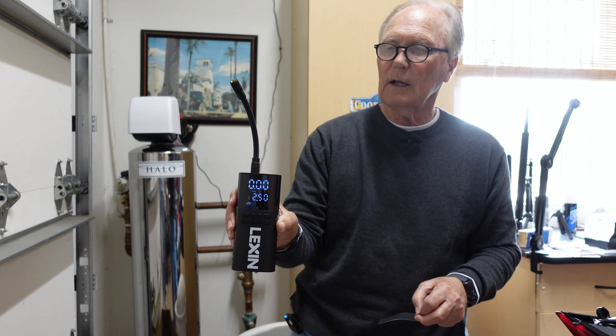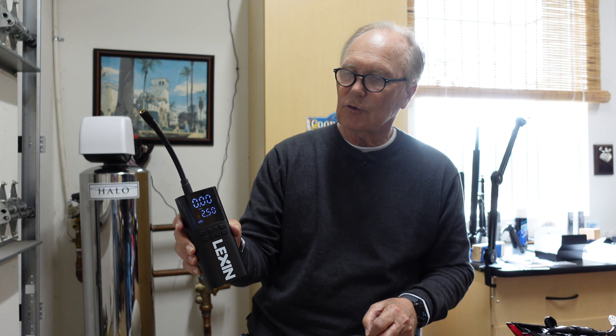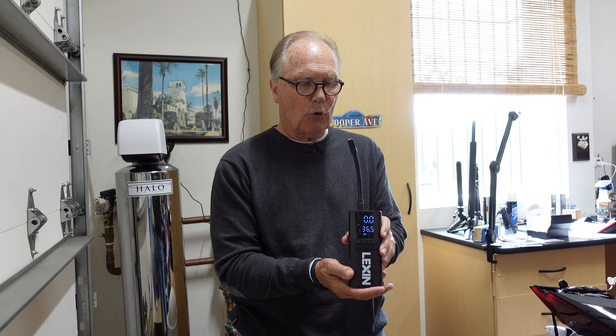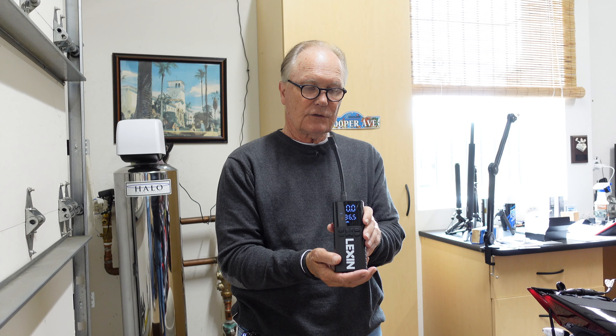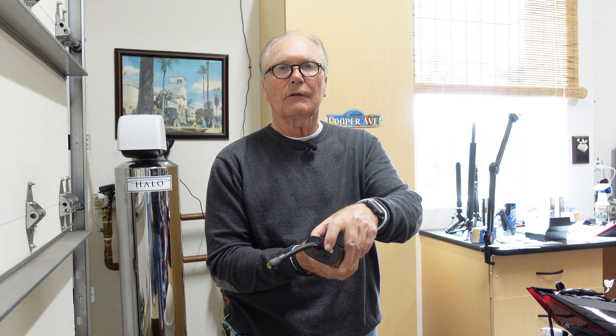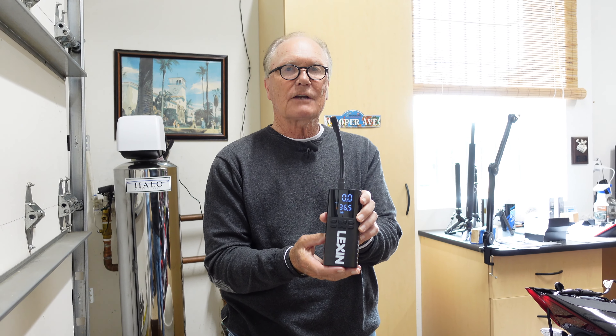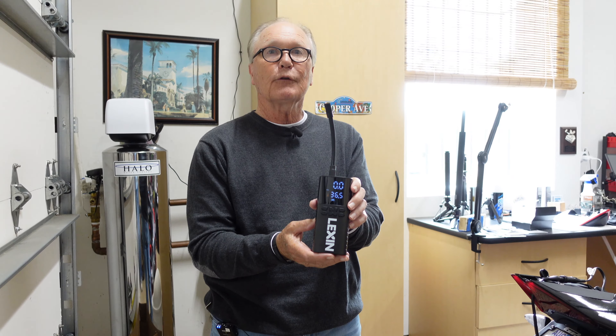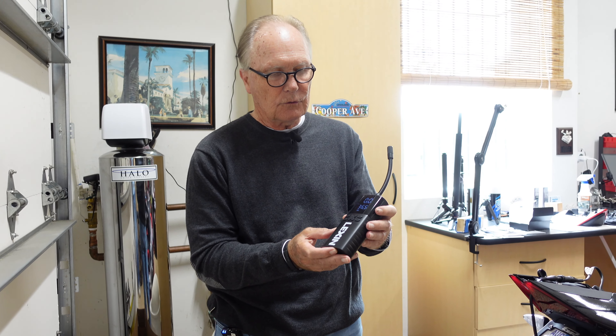I haven't read the manual, but I'm guessing it's pretty self-explanatory. Albie just ran through the various functions on the portable inflator for me, and it's actually even more useful than I had thought. There's a light here — and actually, you can control the light, which will probably come in handy if you're out on the road in the dark.